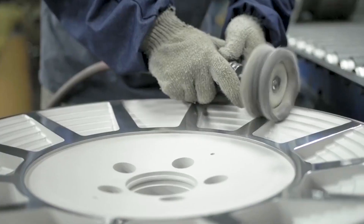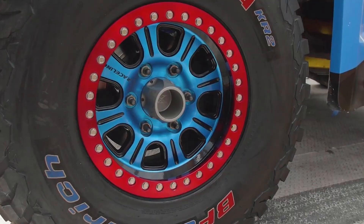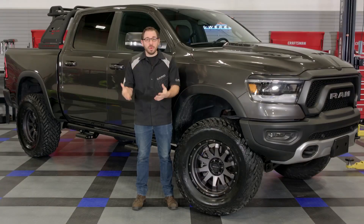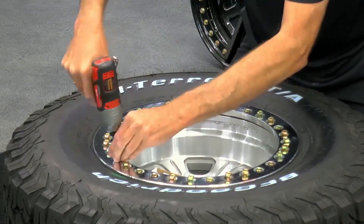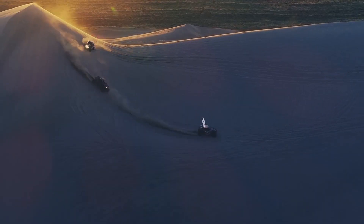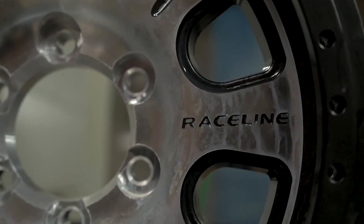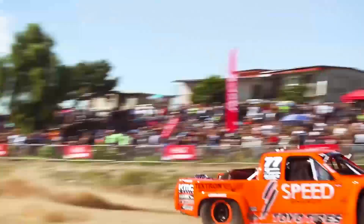Raceline Wheels have been around for quite some time now, and for them it all started with manufacturing and designing purpose-built racing wheels for off-road competition use. Because they were so successful with their competition wheel line, they expanded their inventory even further and today they offer everything from full-on off-road beadlock wheels to UTV wheels and even street and sports car performance wheels. So no matter what type of vehicle you drive, on or off-road, the team over at Raceline might just have the perfect wheel for you.